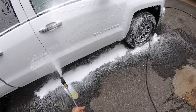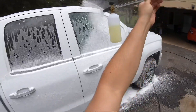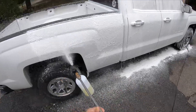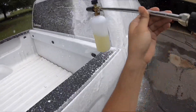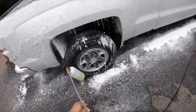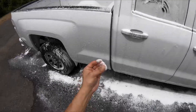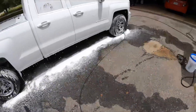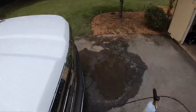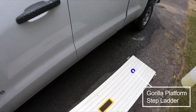Oh yeah — smells amazing! The truck needs a little wash. It's pretty good stuff, feels really slick. Smells great. So far so good on the Pearl car wash from P&S Detail Products. Let's go.